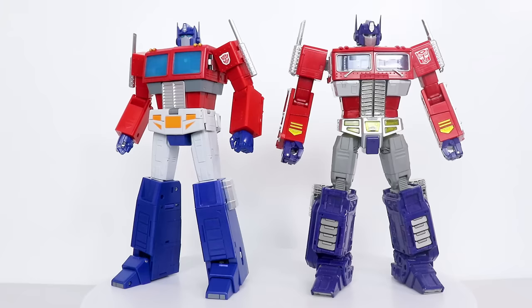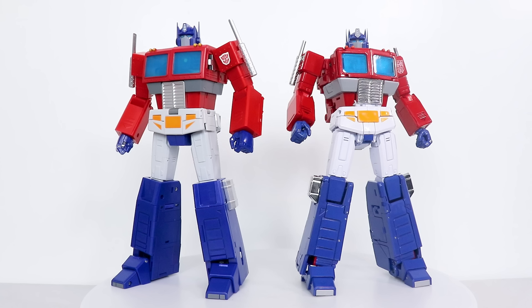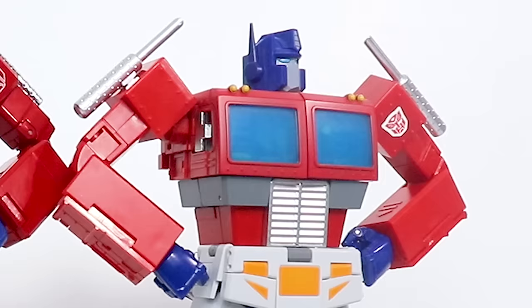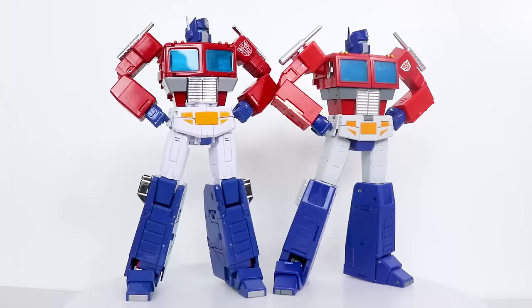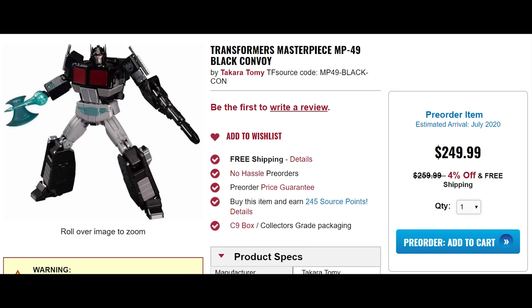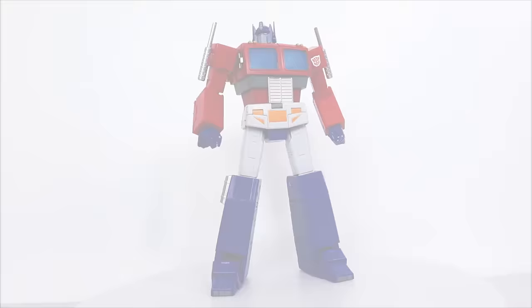Being a Masterpiece-style Optimus Prime, of course the figure's gonna be pretty big. Here's Masterpiece MP10 Optimus Prime, the Unique Toys Challenger, Masterpiece Megatron, and of course Masterpiece MP44 Optimus Prime. This guy pulls off what MP44 does for way less. I'm aware that MP44 is due for a black repaint without all of the unnecessary accessories, but it's still that much.